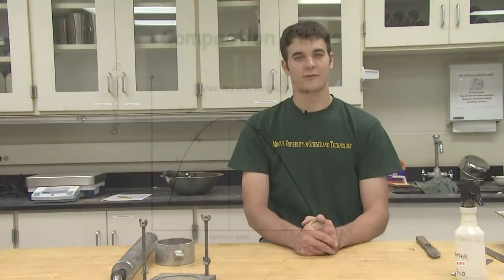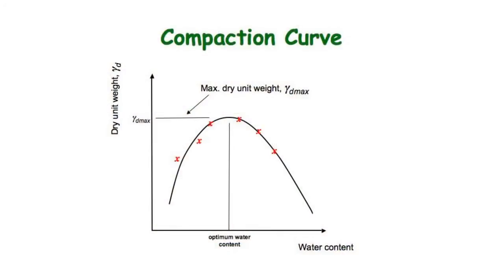From several iterations of this test, a plot of the dry unit weight versus moisture content can be determined. From this plot, the maximum dry unit weight and corresponding optimum moisture content can be determined.